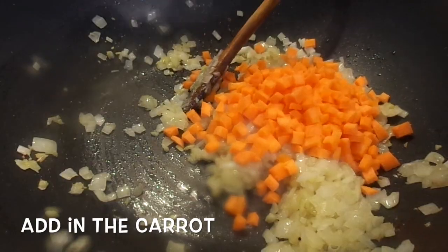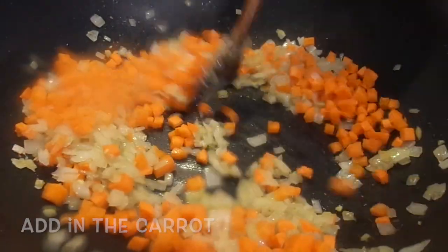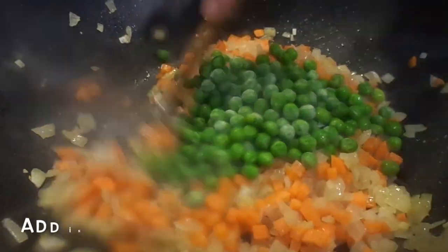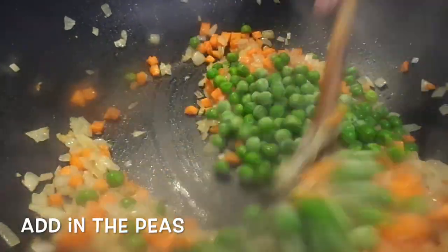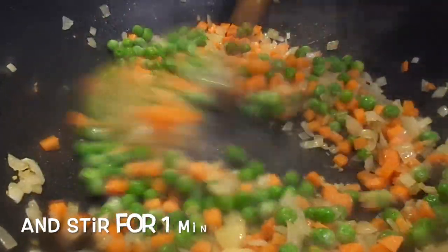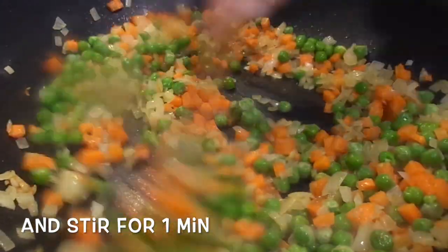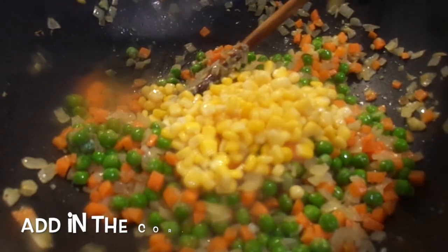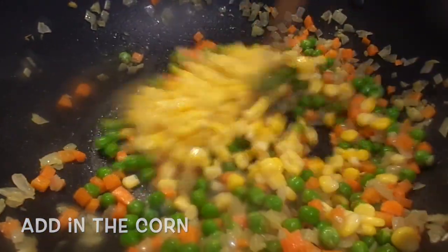Once it's cooked, stir. You can add the next ingredient and stir for 1 minute. With the corn, stir for 1 minute.